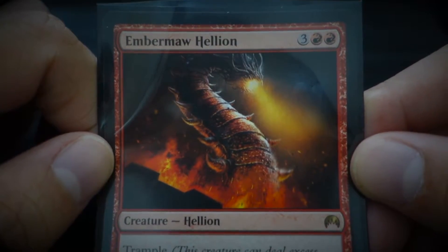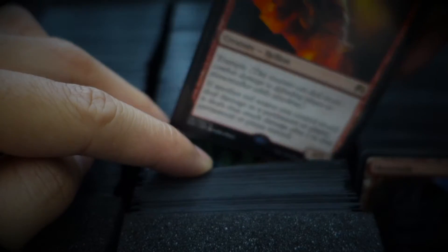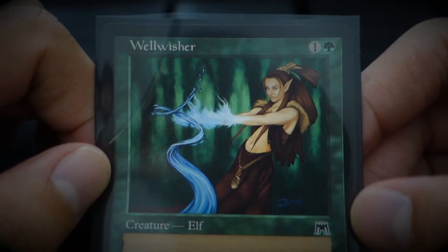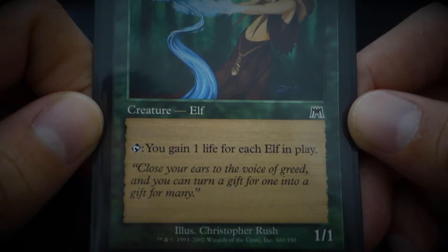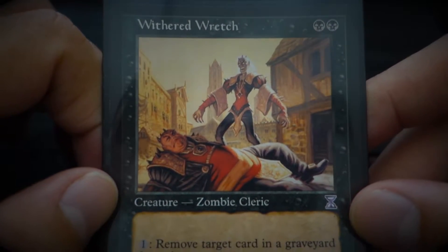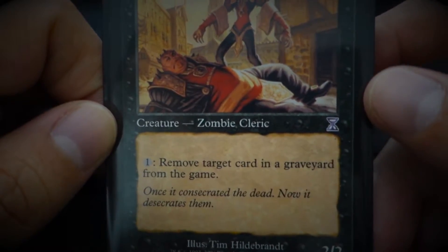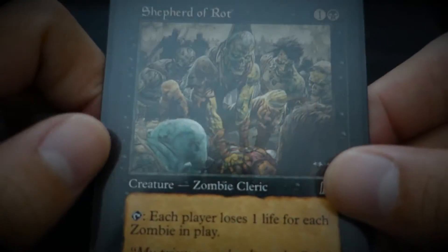I think one of the most hated cards during the time that I was playing. 'Close your ears to the voice of greed, and you can turn a gift for one into a gift for many.' Withered Wretch — 'Once it consecrated the dead, now it desecrates them.' You needed that card to make sure graveyard recursion decks never happened. Shepherd of Rot — classic suicide mono-black zombie. Love this card. 'My priest swore loyalty to the Cabal, not until death, but beyond it.'